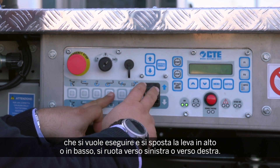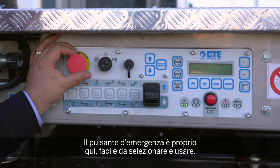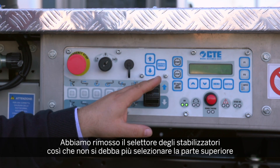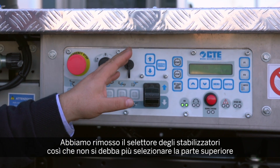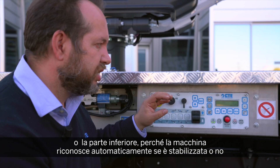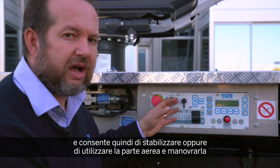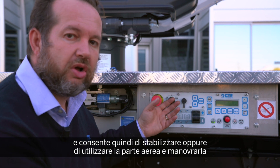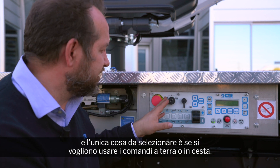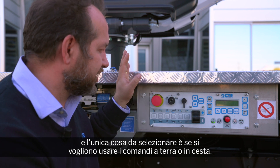Rotate left or rotate right. The emergency stop is right here, easy to select and use. We removed one selector, so now you don't have to select from upper structure to lower structure anymore. The machine automatically knows if it's stabilized or not, and allows you to stabilize or only to operate the upper structure and maneuvers. The only thing you have to select is whether you want to use the ground console or the basket control.